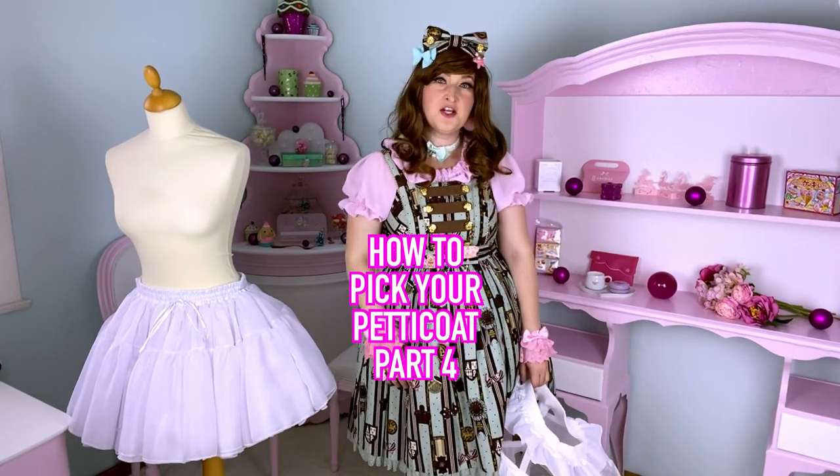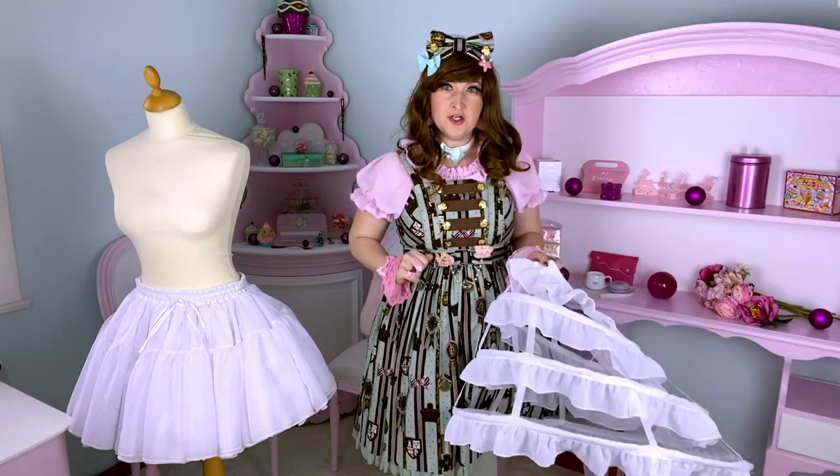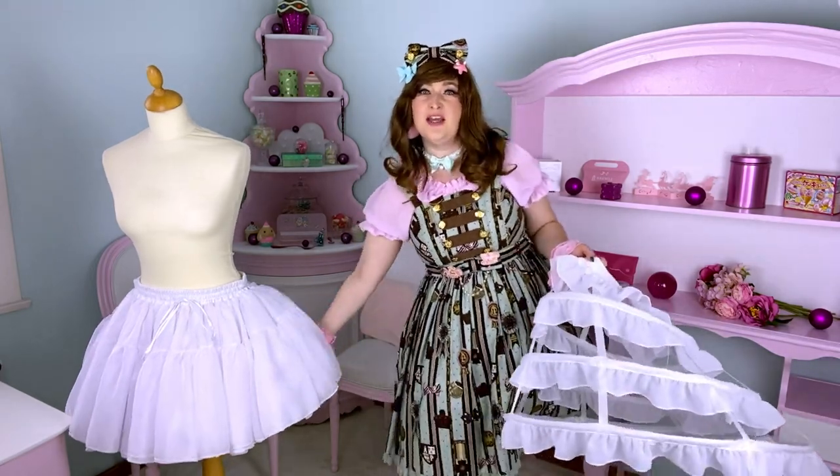How to pick your petticoat for Lolita fashion, part 4. Depending on where you live and the temperature, you might not want to wear this.